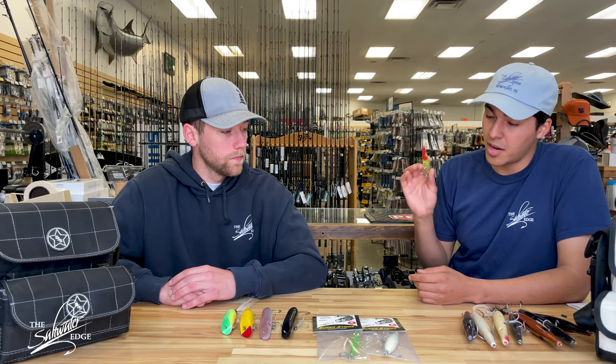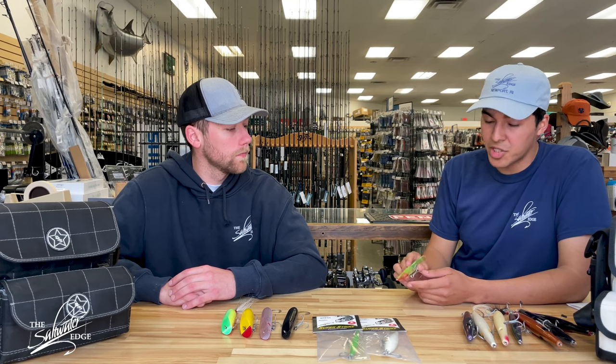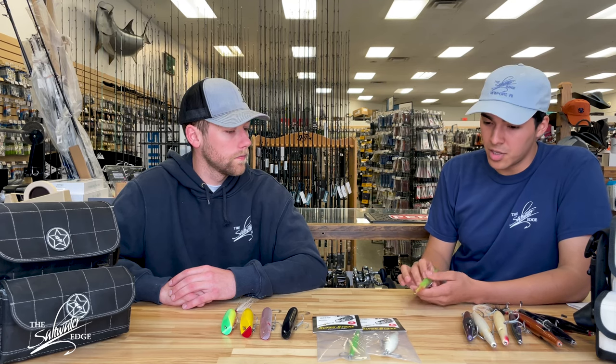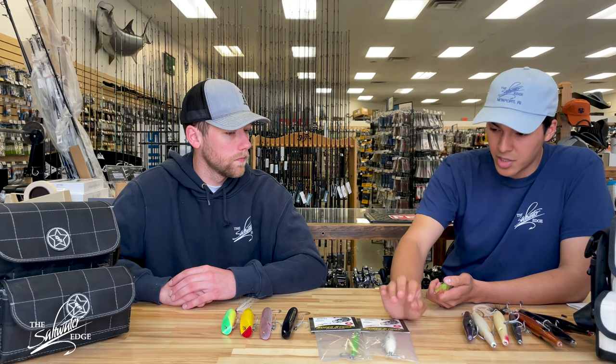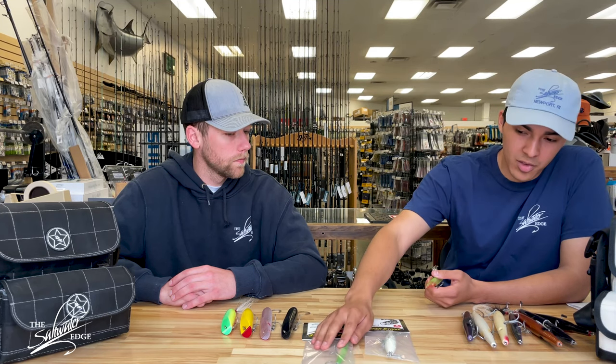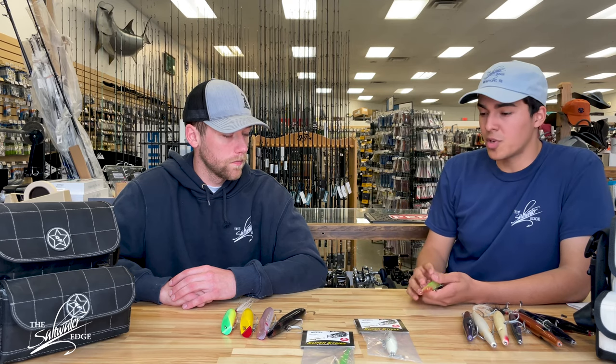I can get a needle that's super heavy, punch it out in wind — it doesn't really matter the conditions. If I need to switch it up to a smaller profile to punch through that wind, then I can go with a needlefish bullet. I can mimic some of the smaller bait with some of these smaller Super Strikes that we have as well. I just think this can do it all — maybe not everything perfectly, but it can do it all pretty good.